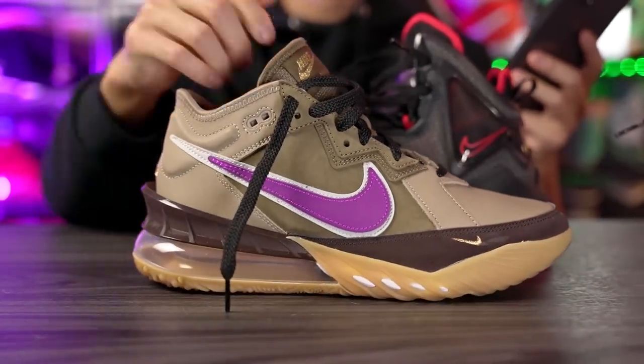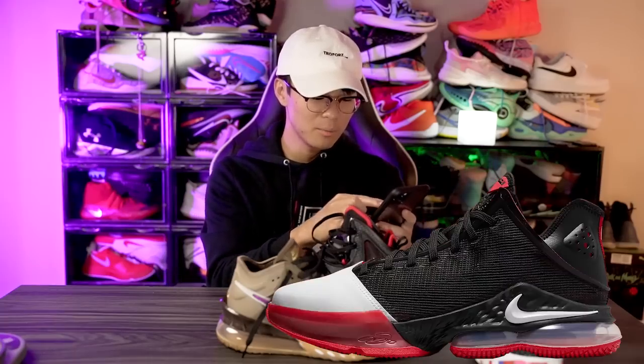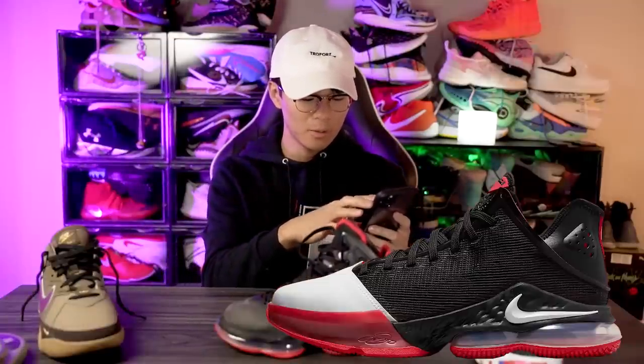I wish they would just put the swoosh on the side normally. But anyways, the midsole has that React pattern on it as well — when Nike uses React they put this pattern in most of their midsoles.